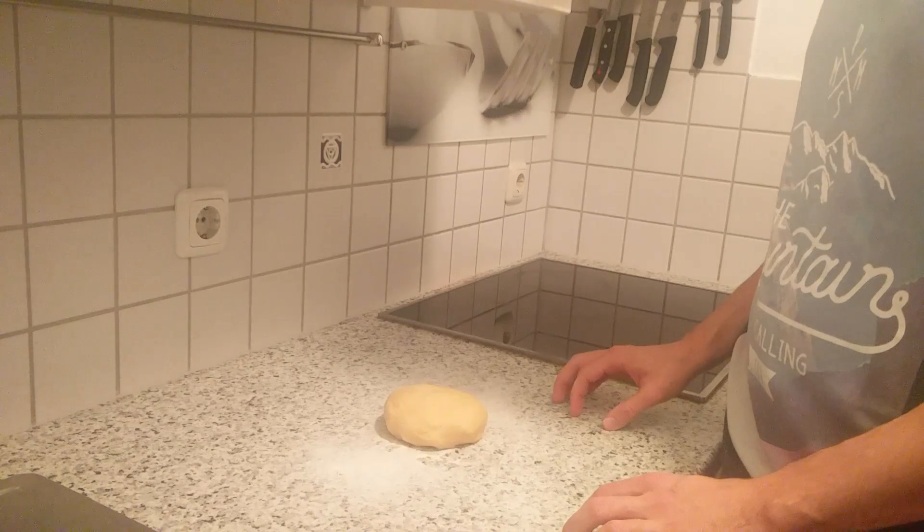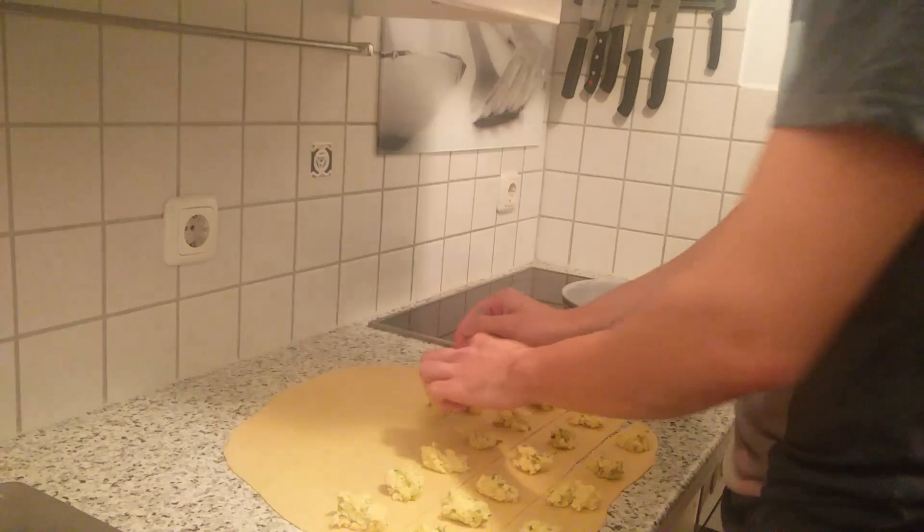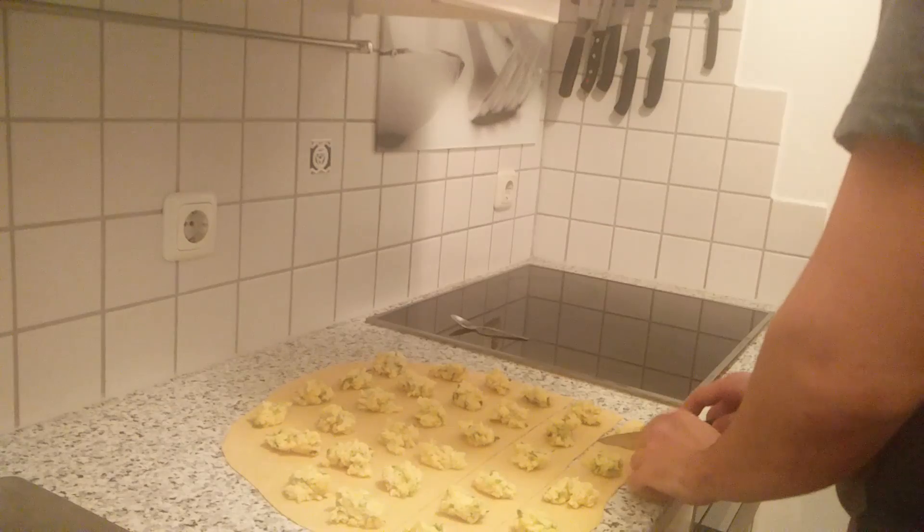Give it a heartwarming massage. When you're done, sprinkle some flour on the working plate and gently press the dough down. Then roll it out into rectangle form. Take a sharp knife and slice it into strings. Now place the filling on top and cut it into squares.